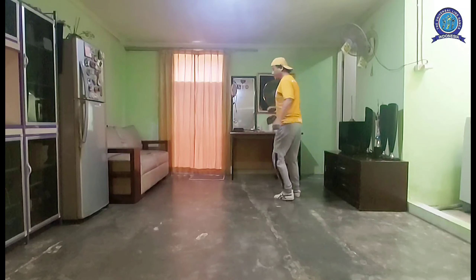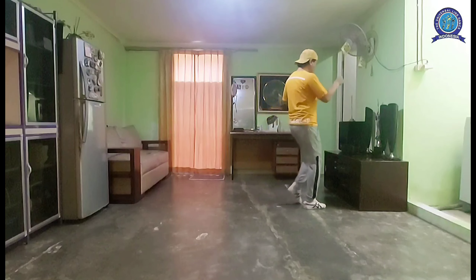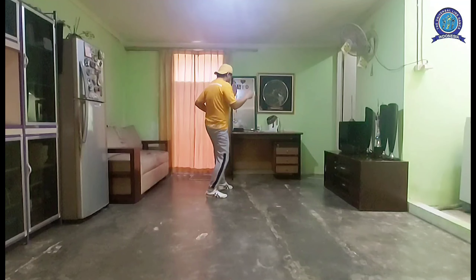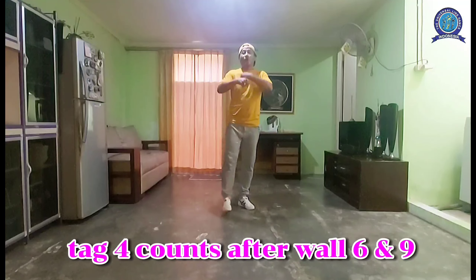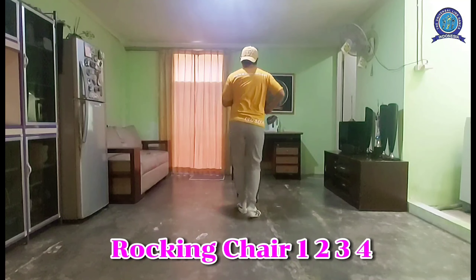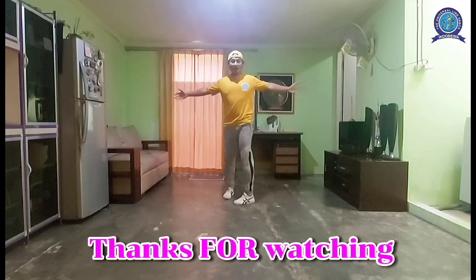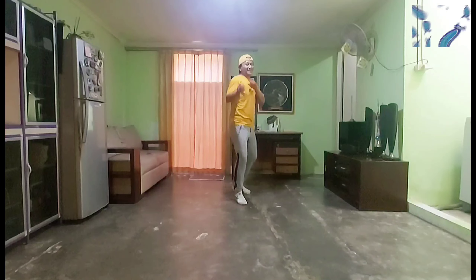Section one: one two three four five six seven eight, one two three four five six seven eight, one two three four five six seven eight. Walking, tag after walk six and nine: one two three four, one two three four, then start from the top. Okay, I hope you all like it — enjoy the dance and dancing with your heart.